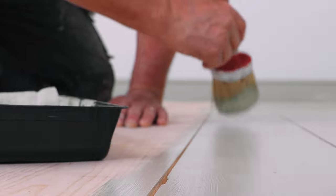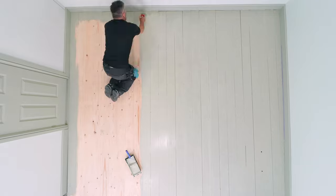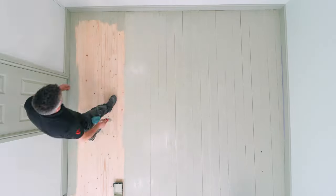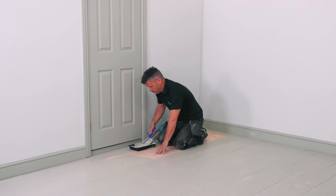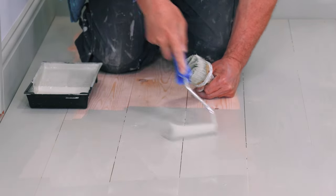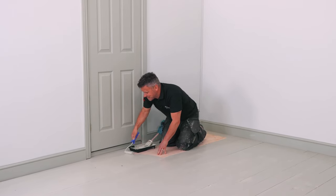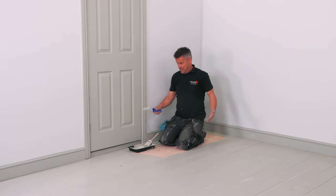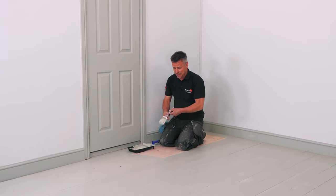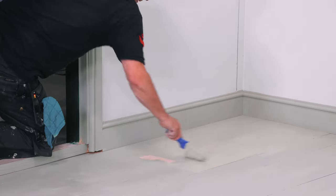I take my large brush and feather across the paint I've just applied, and that way I've got a nice, even, smooth finish. One thing to remember when you're painting a whole floor in a room is to make sure that you can get out of the room. You don't want to paint yourself into a corner and not be able to leave. For me, I've got a door here so I can leave that way.